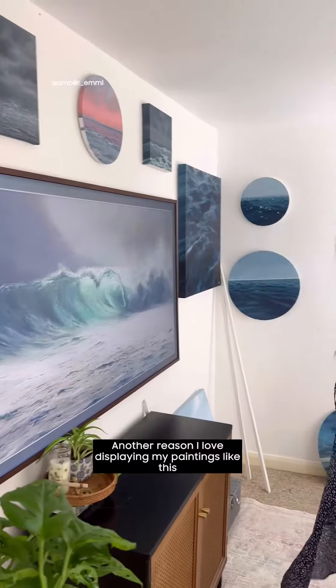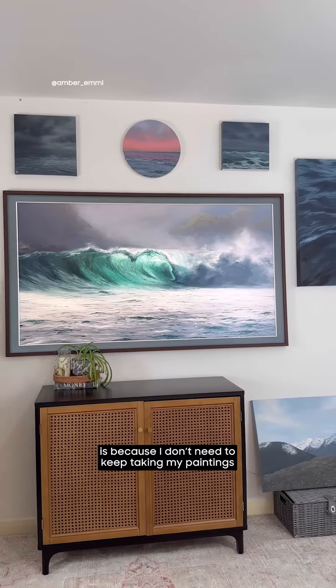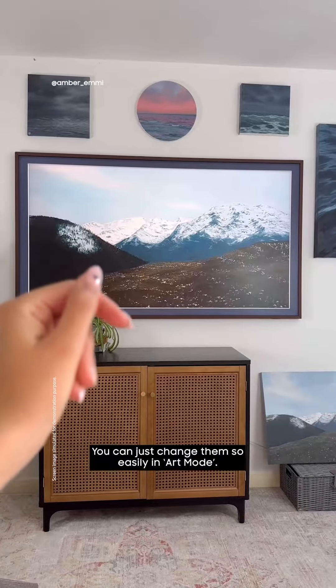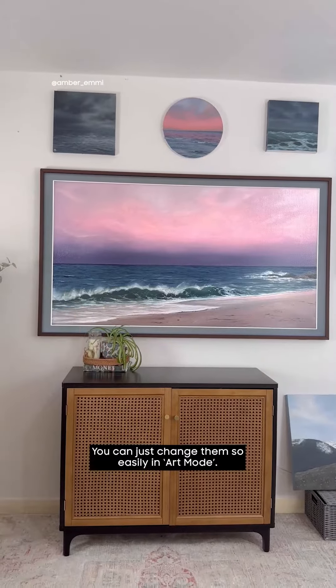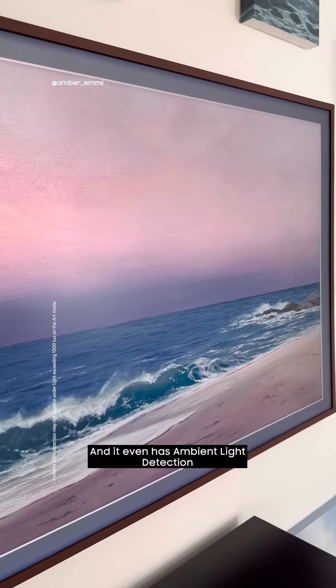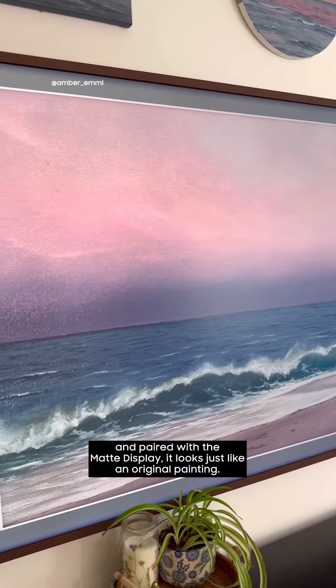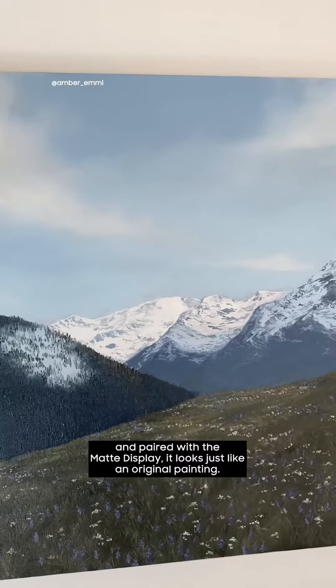Another reason I love displaying my paintings like this is because I don't need to keep taking my paintings off the wall and putting them back on, which isn't always practical. You can just change them so easily in art mode. It even has ambient light detection, so it will change brightness according to the environment, and paired with the matte display it looks just like an original painting.